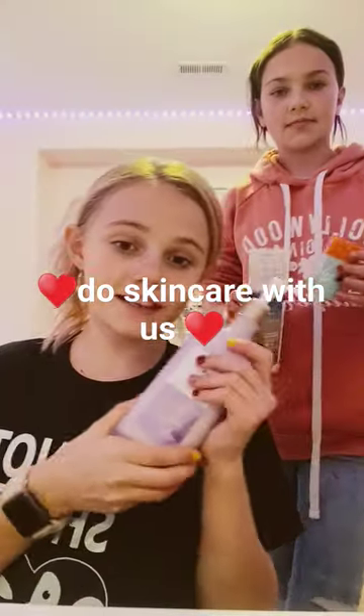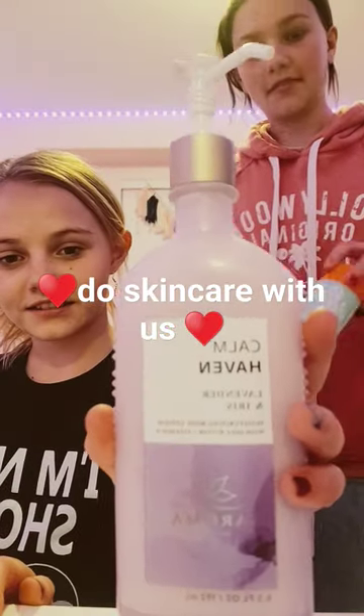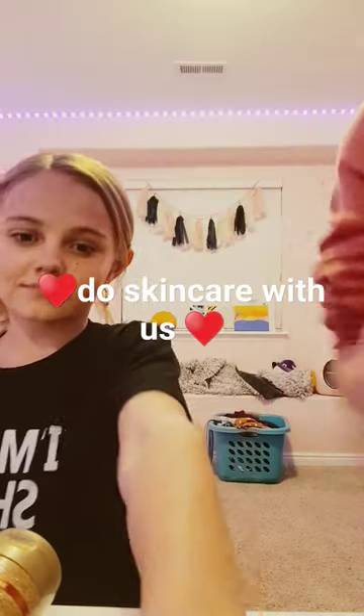So we're gonna be making a skincare smoothie. We're gonna be using this Calm Heaven Bubble and At The Beach Lotion. I'll show you that when we're done.